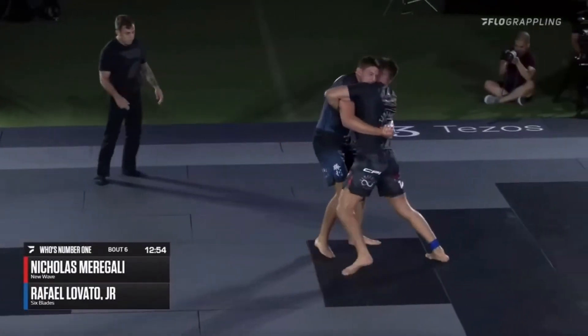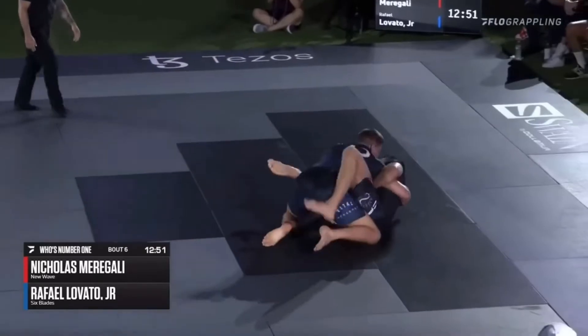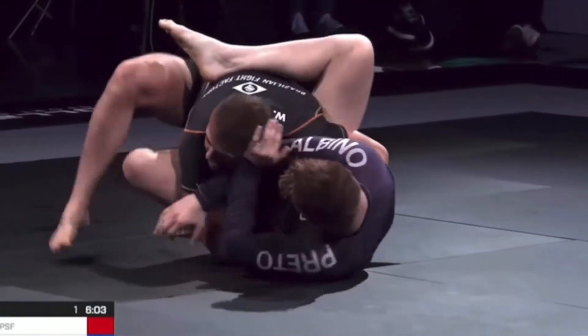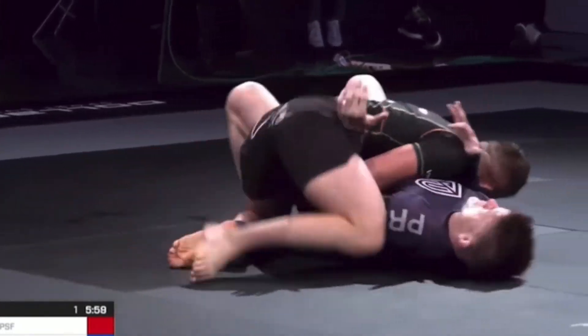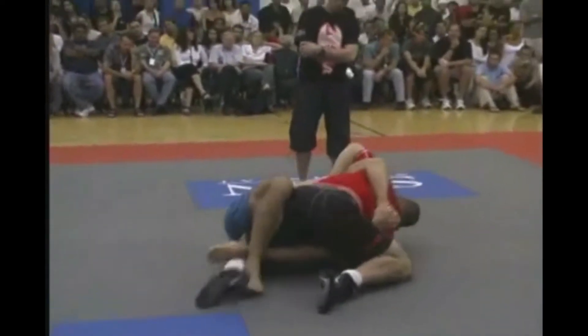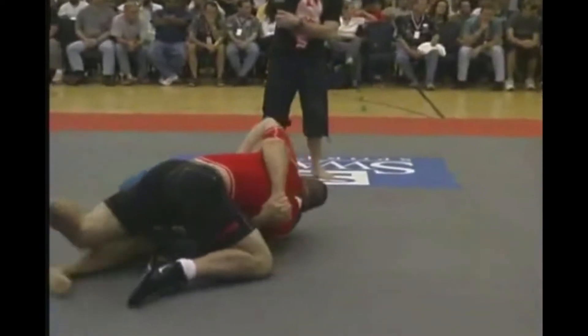It's undeniable at this point that the body lock has become a staple of modern-day jiu-jitsu. In Dean's early career he preferred to use the body lock from bottom half, but as the years went on, it became a much more prevalent part of his butterfly guard.